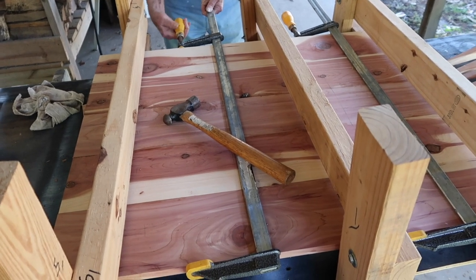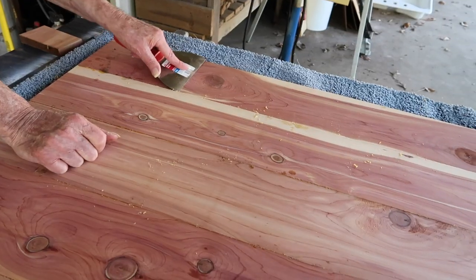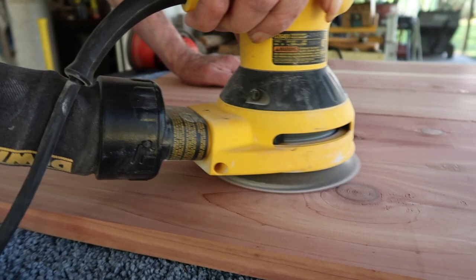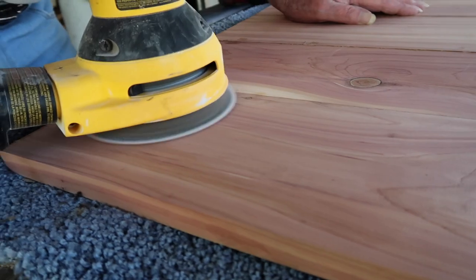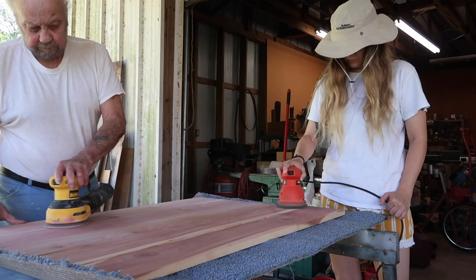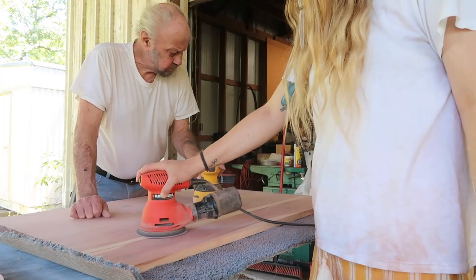In the morning, we remove the clamps, carefully scrape off the excess glue, and begin to sand. This is a long process, but somewhat therapeutic.